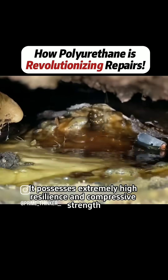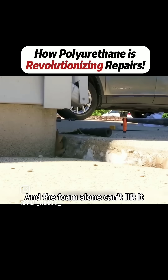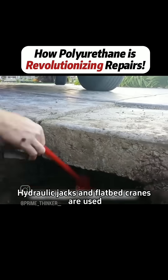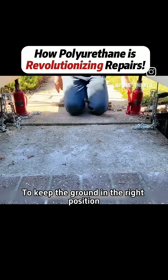Once the filler solidifies, it possesses extremely high resilience and compressive strength. If the ground is too heavy and the foam alone can't lift it, hydraulic jacks and flatbed cranes are used, with support from the sides or around, to keep the ground in the right position.